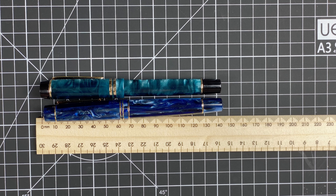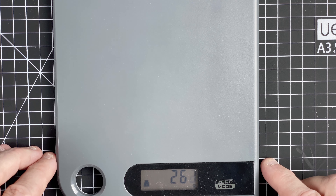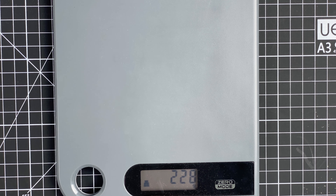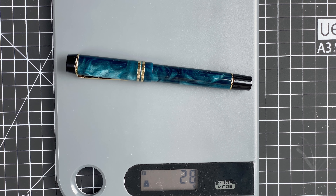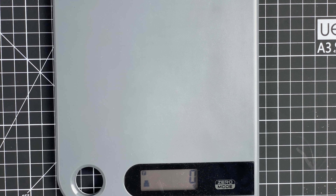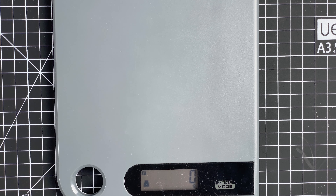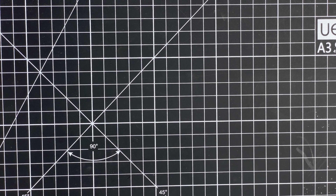Now for the weights: the M600S total weight is 28 grams — the cap alone is 10 grams, leaving 18 grams for the body. The M800 total weight is 24 grams — the cap is 7 grams, leaving 17 grams for the body. The bodies are roughly the same weight; there's a small total difference but to be honest you can't really feel it.